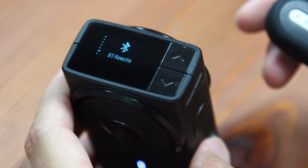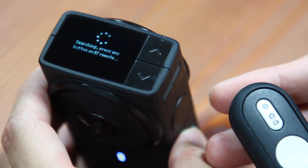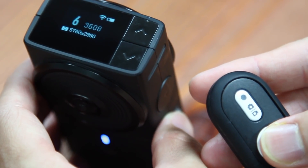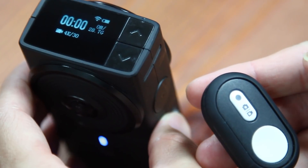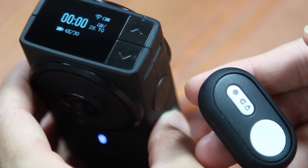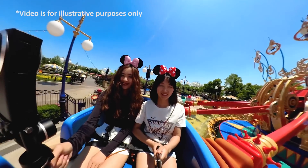It has Bluetooth function and supports the remote controller from E. It also supports live streaming. Next, I'm going to show you how to go live.